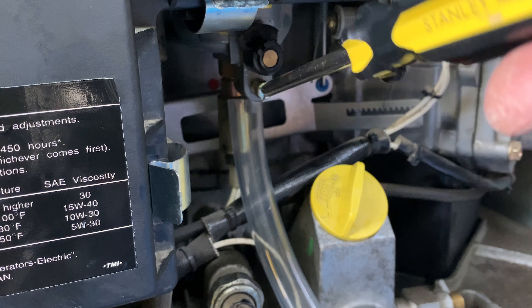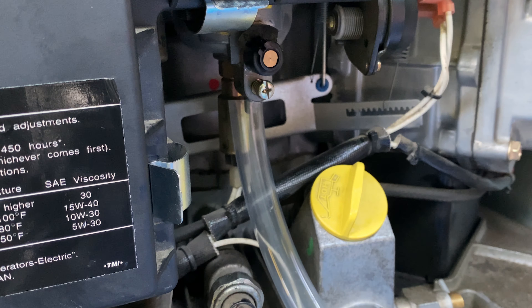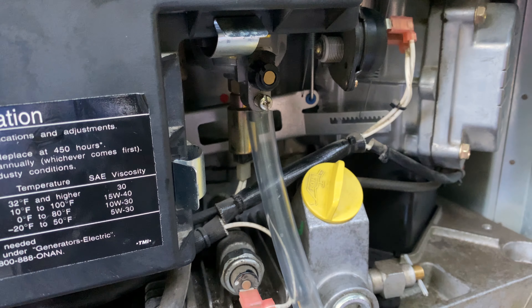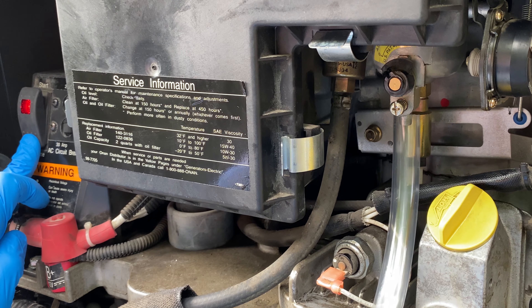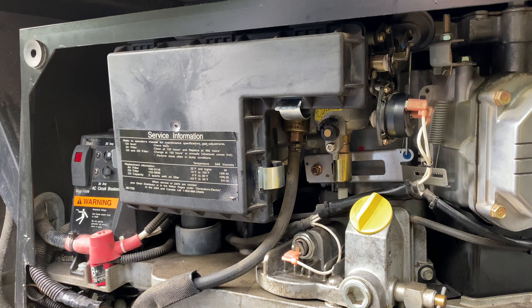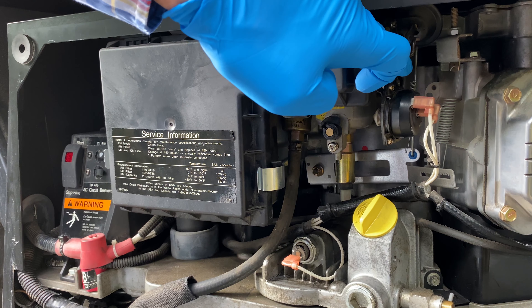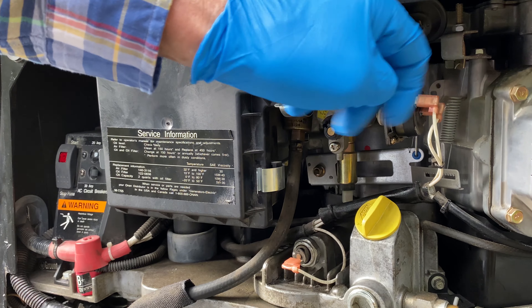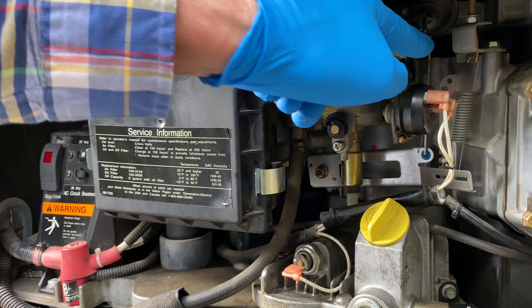I still suspect it might be a fuel issue, so I'm going to open up the drain in the carburetor float bowl. Nothing at all. How about I try the starter to see if the fuel pump's working. Hit the prime. I hear a pump going but no fuel is coming through. I'll try tapping on the side of the float and work a couple of the valves to see if any of these have any impact on opening up the flow of fuel.